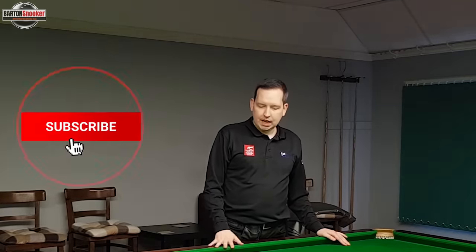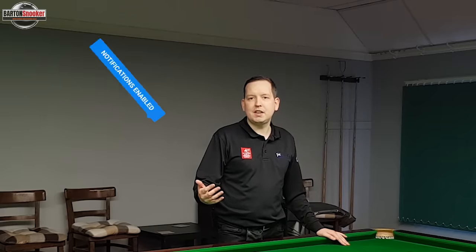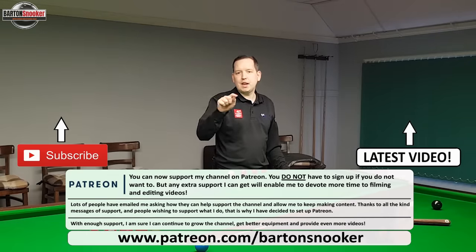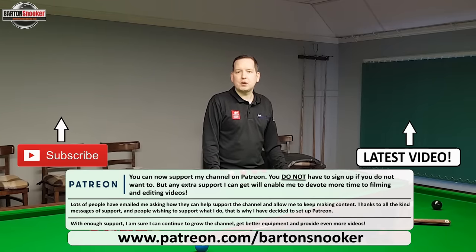As always, if you did enjoy this video please remember to give it a like. If you want to offer a little bit of extra support so I can spend more time filming and editing, you can do that on Patreon — the link is in the description below. For anyone interested in one-to-one coaching sessions, my website and email address are also in the description. Please remember to subscribe, as that helps me keep this content coming. Thanks for watching, cheers.